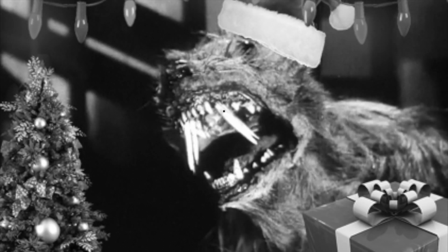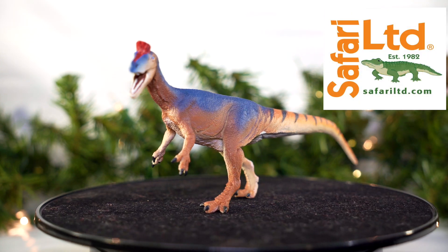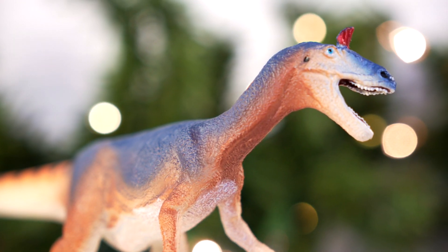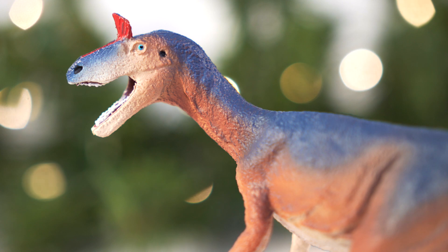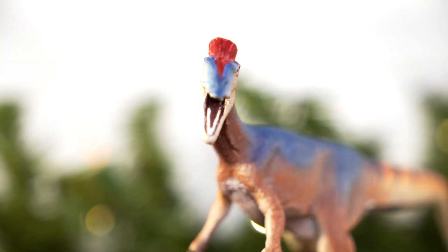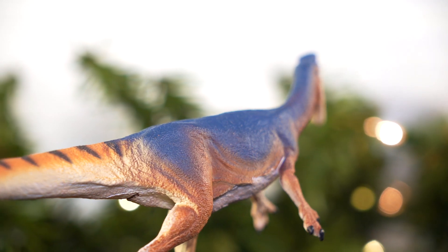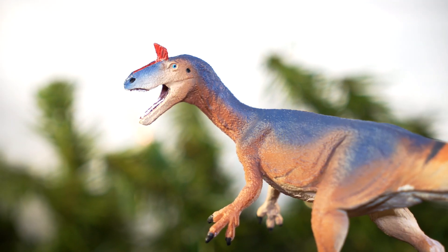Hello everyone and welcome back to Killer Shrew Fans' 12 Days of Reviews. Today we're going on safari. For my first in-depth look at a new-for-2022 Safari figure, we'll be talking about their Cryolophosaurus — the last reveal of the year, following the standard line releases of the Patagotitan and Albertosaurus, as well as the Dino Dana Zool, Nano Tyrannus, and Stiggy Moloch. The big question: did they save the best for last, or is this arctic predator leaving me a little cold? Let's find out.